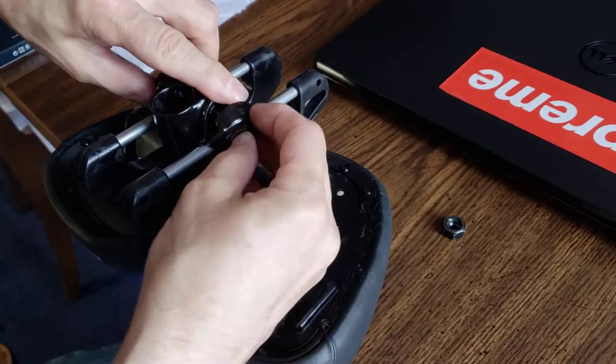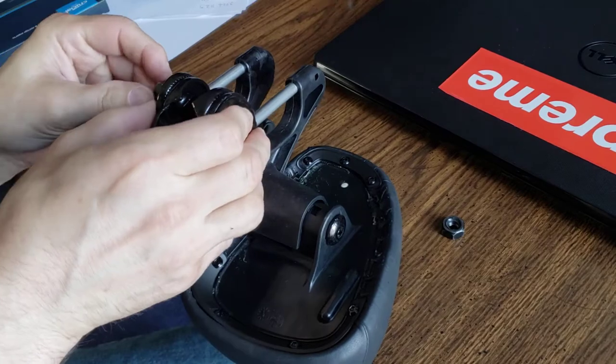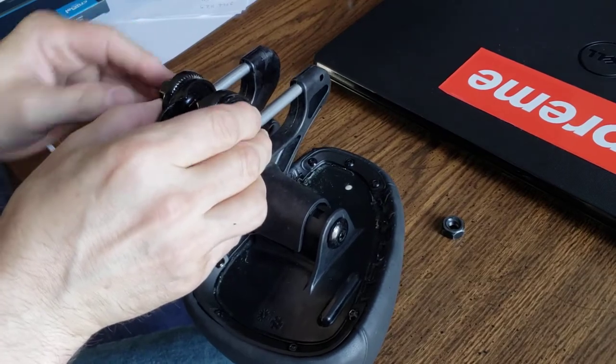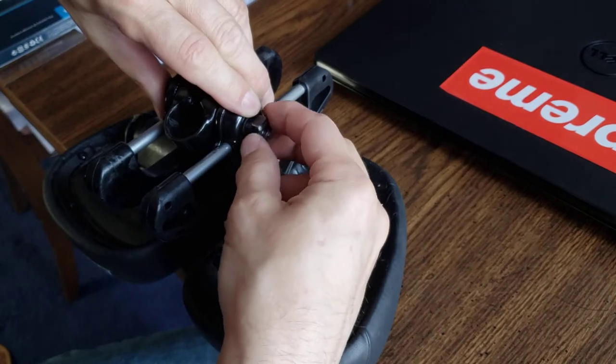And then the last piece goes on like so. And the last screw goes on like this.